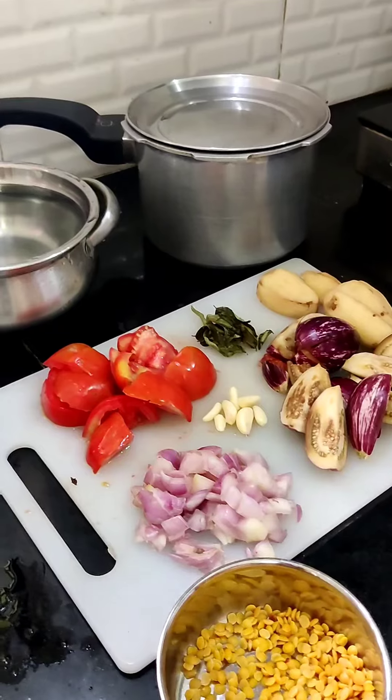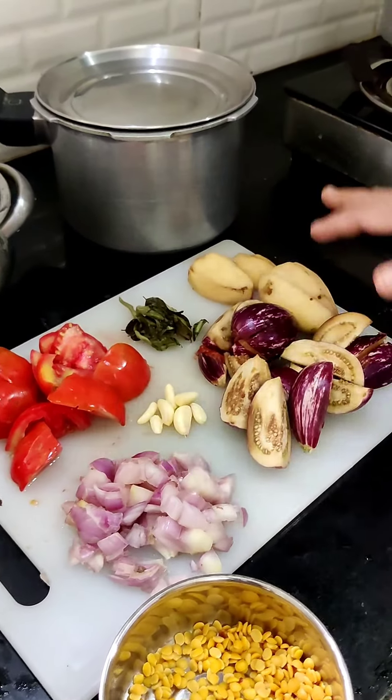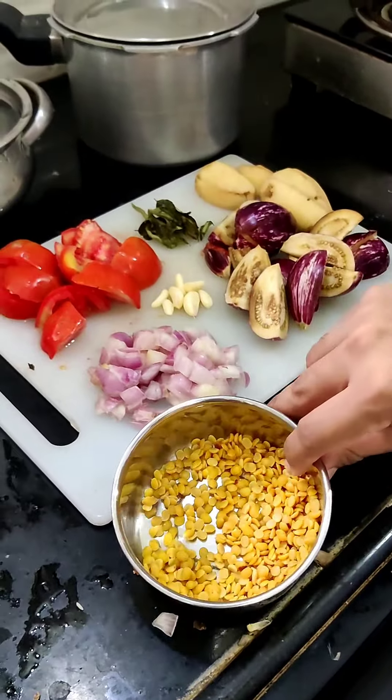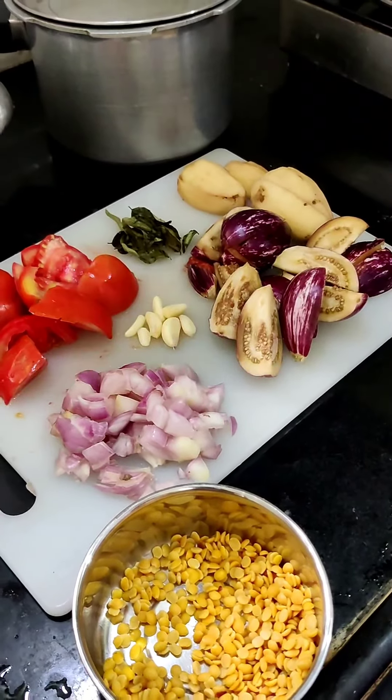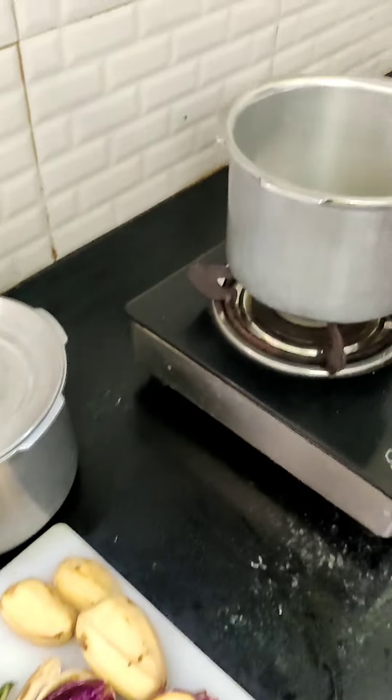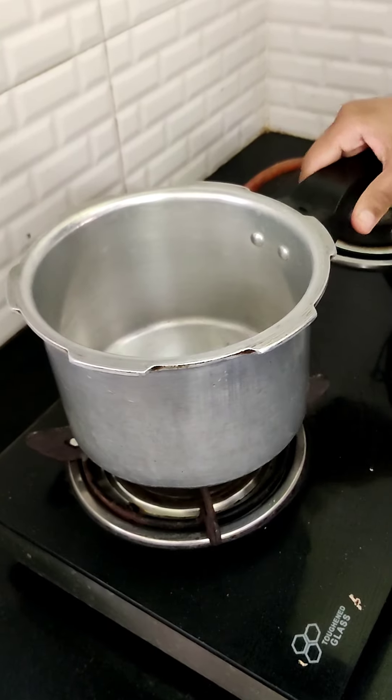So today we are going to make kathirika colombo. For the ingredients you can see there is kathirika, there is dal, there is onion as usual, and there is potato as well. I have turned on the stove and kept the cooker ready.